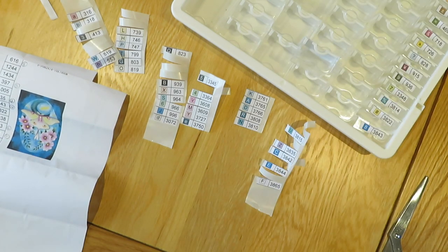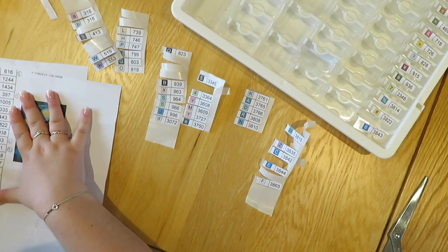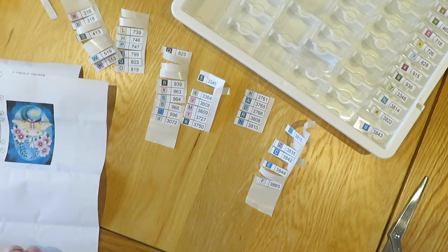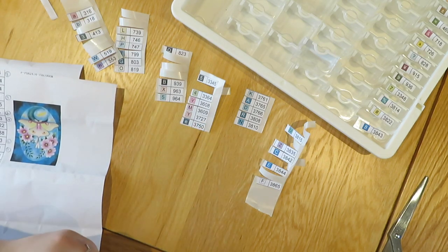That's all the 600s so we need any with 700 — lots of drills. I don't think it has any, no — none of them. So 800s. I'm just going down the list trying to find them. Three from the bottom is 996.